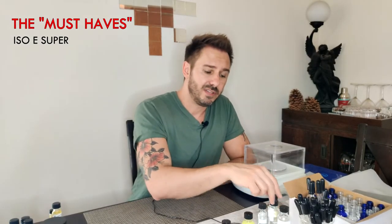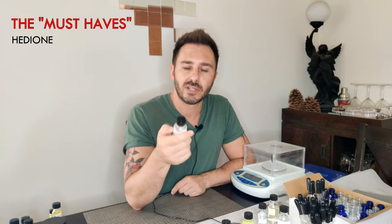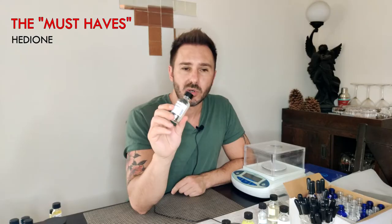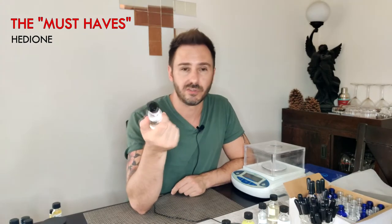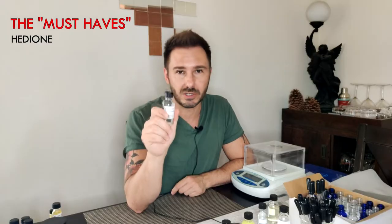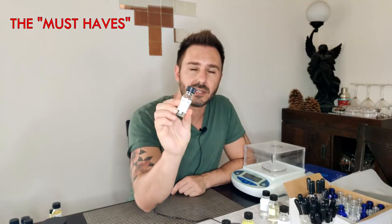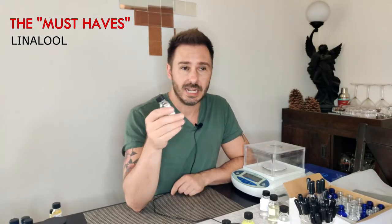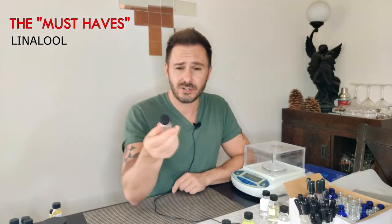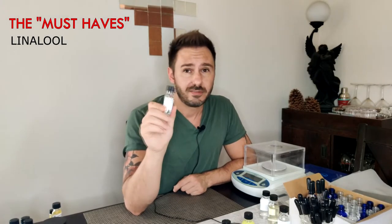The next one everyone should have is Iso E Super. Iso E Super is in every perfume nowadays — it's more of a soft, velvety, woody scent, but again it has a very low odor threshold. You can easily overdose it in your perfume and not really smell it; it's more of a blender, a functional ingredient rather than a scented one. On the flip side, you've got Hedion — much like Iso E Super but instead of woody, this is more of a white narcotic floral, like jasmine. Very very lightly scented; a lot of women's perfumes nowadays use up to 20% of their concentrate with just this ingredient. And then the last must-have is linalool — a top-note floral, very soft, very delicate, and it brings a lot of lift into your fragrances.